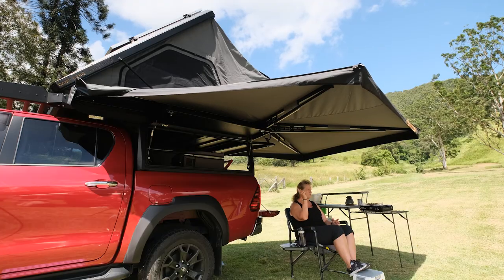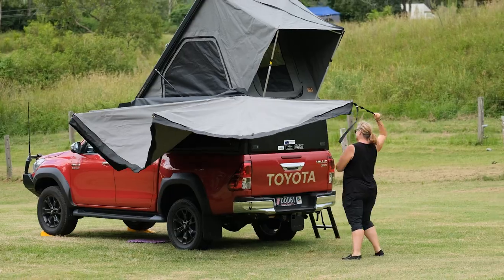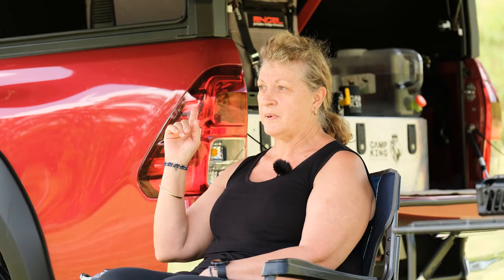Obviously I also went with the 270 degree awning. Best part about this is that I unzip it, hang on to one end, walk around and click it. So there's no poles. Certainly when it gets really windy I can peg it down. So I'm very happy with that.